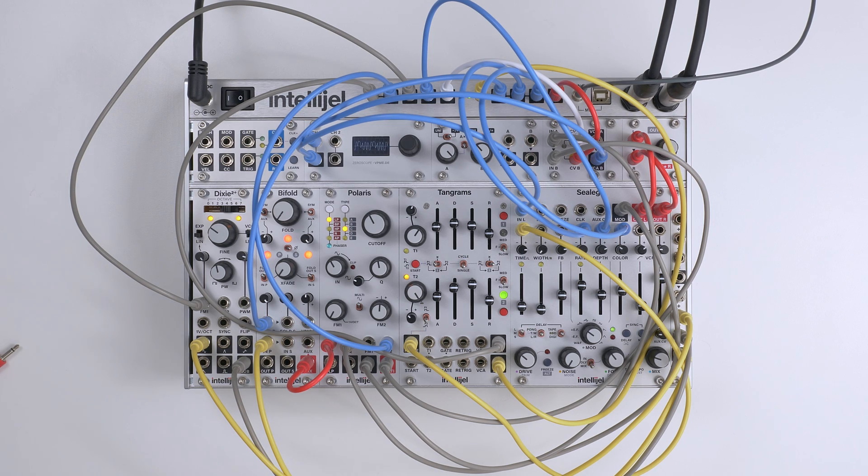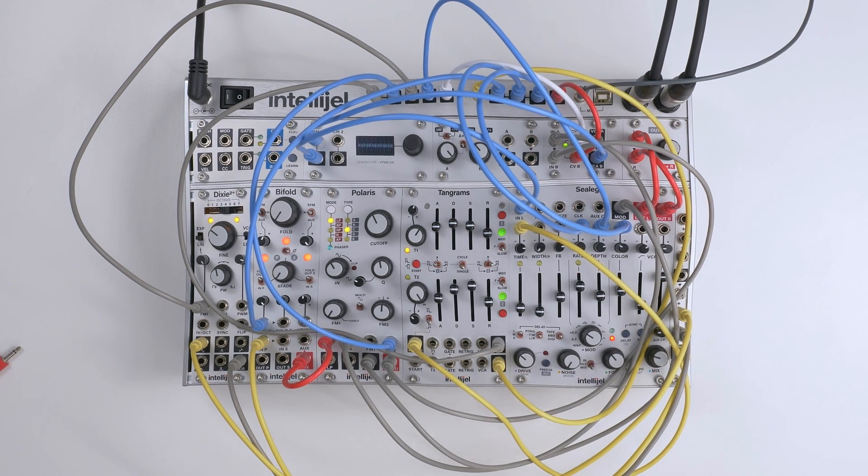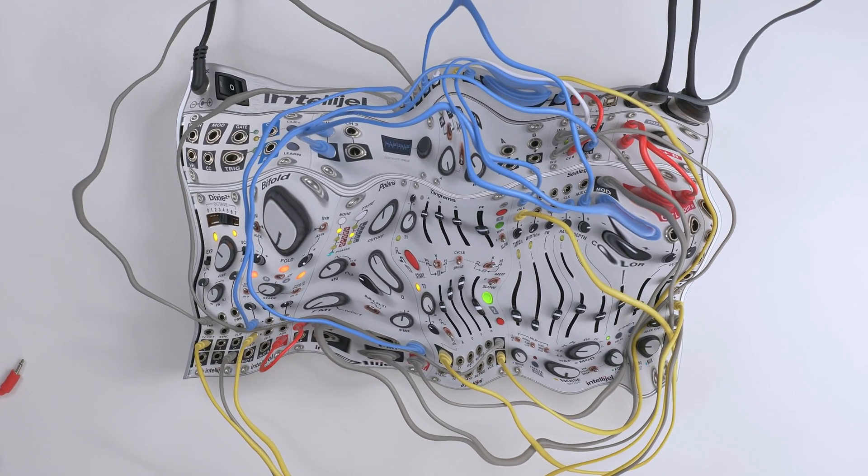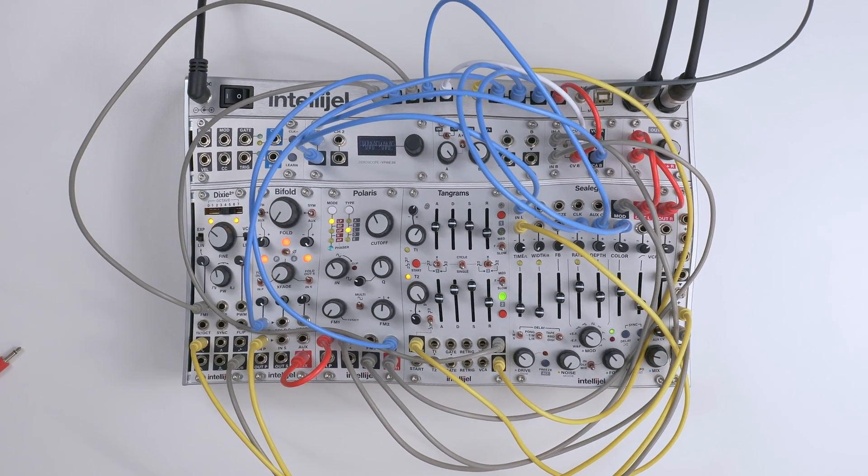So this has been a little insight into the Pulsar Circuit on Tangrams, a rather unique feature inspired by the classic EMS Synthi, perfect for evolving, delayed, and organic modulation possibilities.